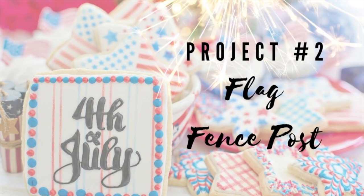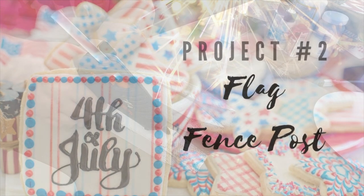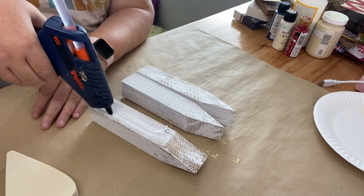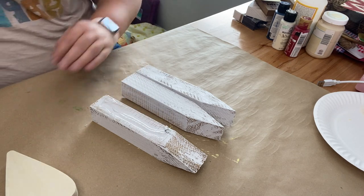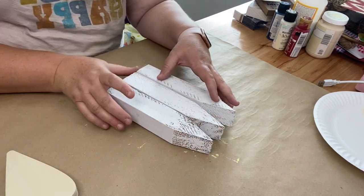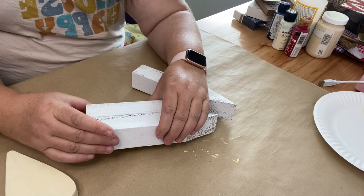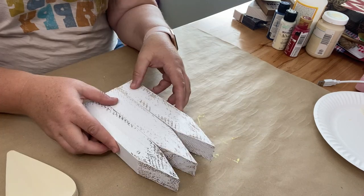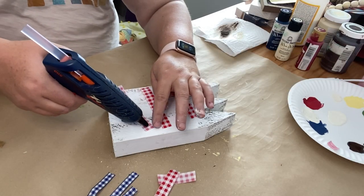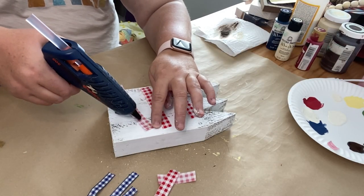For this project we're going to make a flag fence post. I created these fence post pieces in another project — I'll list that up in the cards and down in my description box if you want to see how I made these. I get the fence posts from Home Depot and all I'm going to do is hot glue these three pieces together, and then once I have those together it makes this cute little fence post. You can also use wood glue here if you'd like.